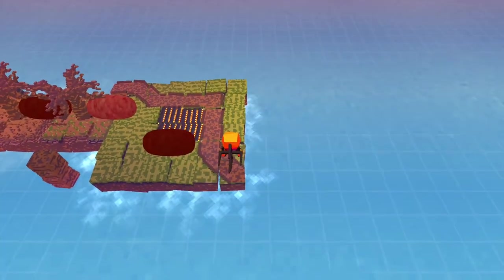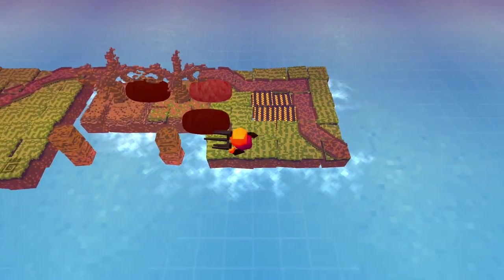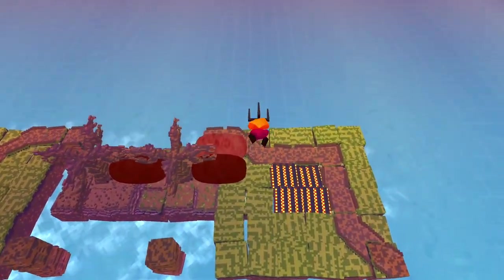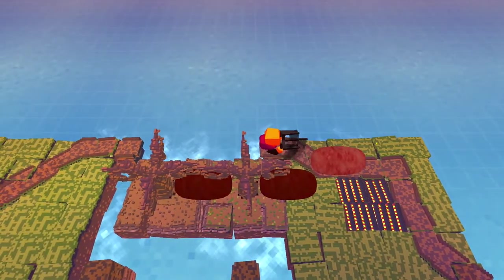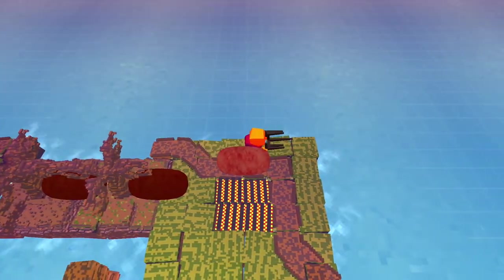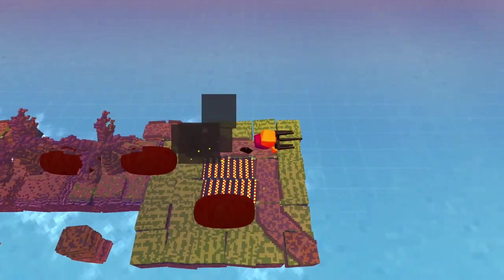All right, now I just gotta push this one here. And not this, right? Oh, that's fine - it didn't move the platform because there's this block that I'm standing on in the way. All right, now we've cooked all of them.